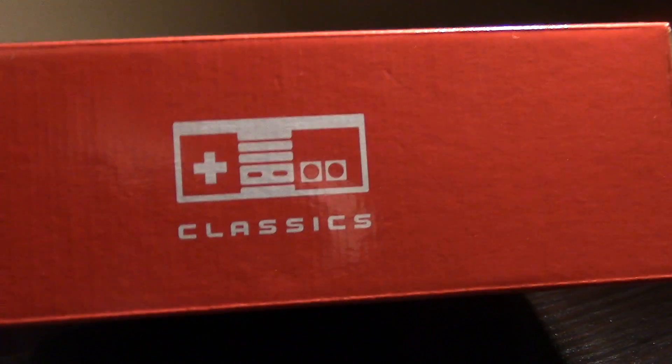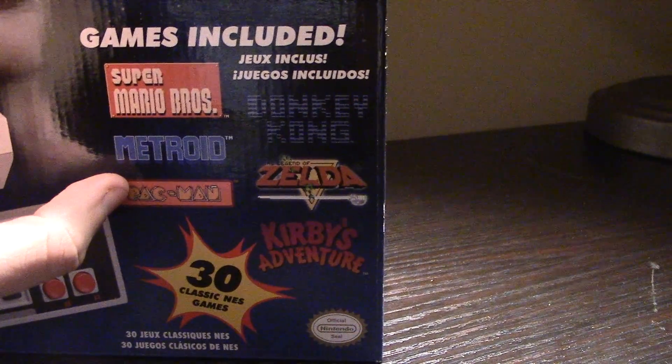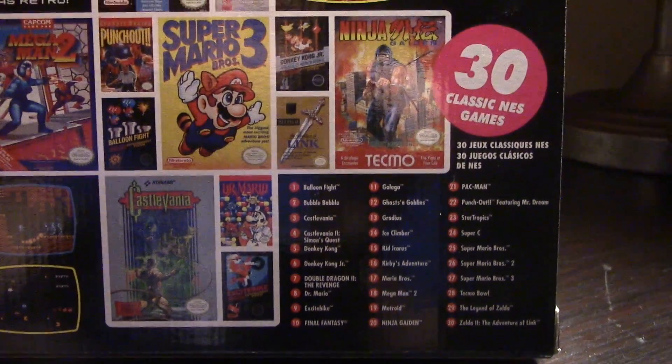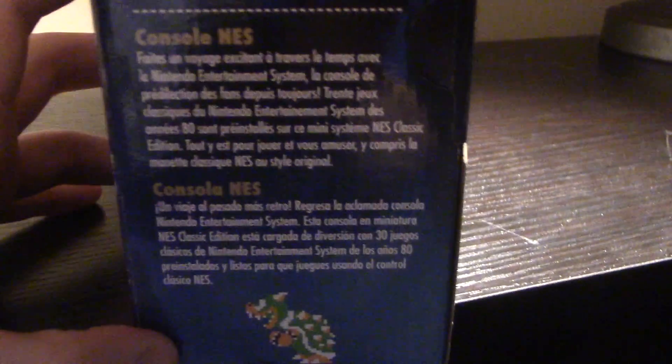The box features a classic Nintendo NES controller — it literally says the word 'classic.' Advertised on the front of the box, you can see classic games like Super Mario, Metroid, Pac-Man, Zelda, Donkey Kong, and Kirby's Adventures. It comes pre-installed with 30 games. On the side you get a little description and the NES Classic Controller. On the back you can see all these games, ranging from Mega Man to Super Mario to Ninja to Final Fantasy, and all the good ones like Pac-Man. Really, really cool games.